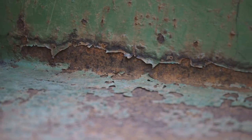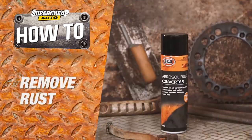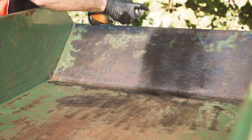While a little bit of rust may not seem like a problem now, it can very quickly spread through metal like cancer. Super Cheap Auto's rust converter and primer sealer can help you stop rust in its tracks and prevent it from ever coming back. The simple one-step application chemically converts rust to a primed surface.